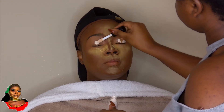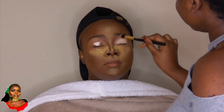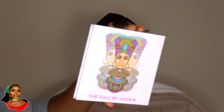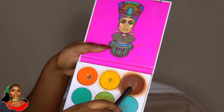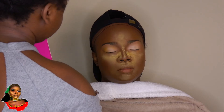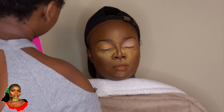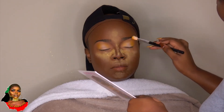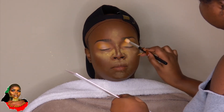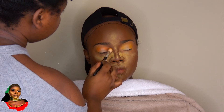Now it's time for the eyeshadow. I'm priming her eyelids with my ELF matte concealer. I'm going with my Zula palette, taking a burnt orange and yellow shade and using those on the crease to create shadows. I'm using those colors as transition colors and blending with my small blending brush.